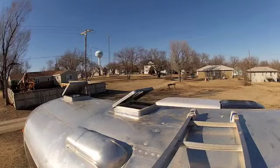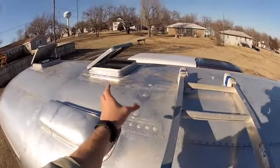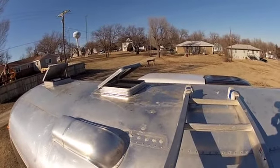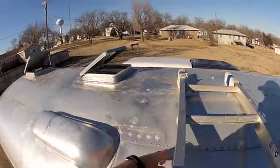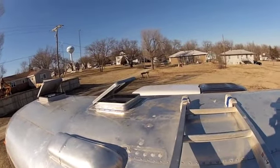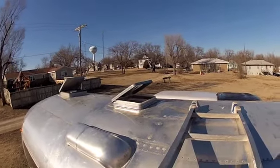Up here we had a little bracket for a radio antenna, a CB antenna, and where the wires went in — this was all leaking. So we got that patched up. Good to go. The roof is looking solid.